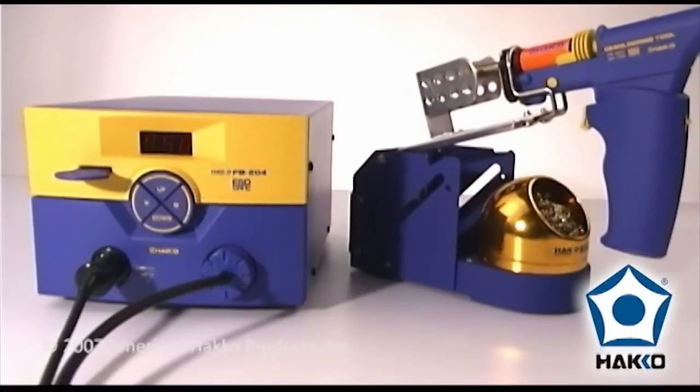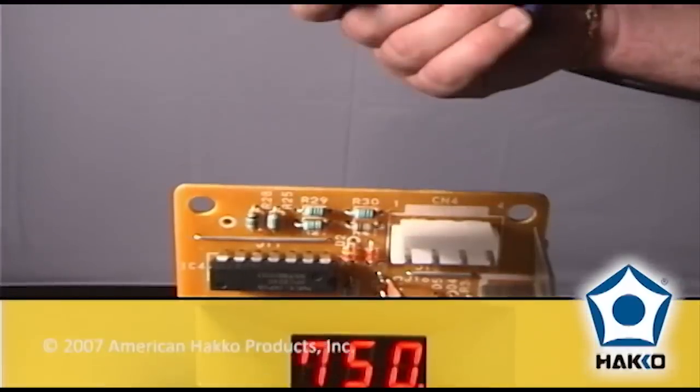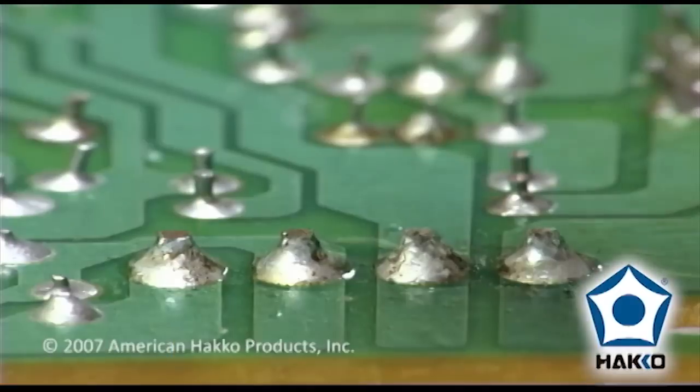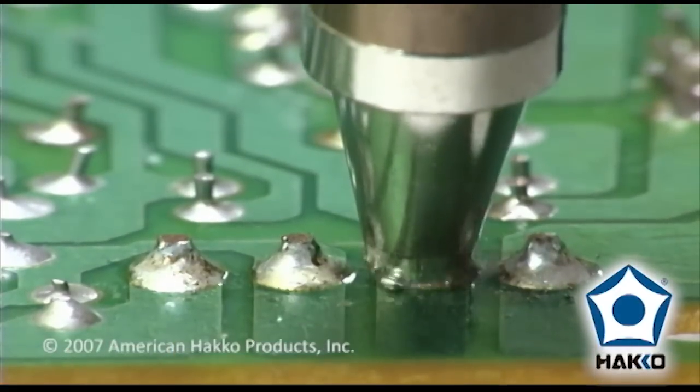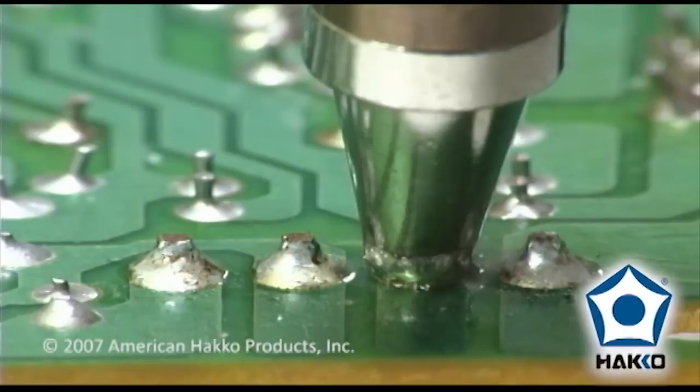The FM204 is easy to use. When the set temperature is reached, a buzzer will sound and a heater lamp on the front of the panel will start blinking, indicating the unit is ready for use. Position the nozzle over the solder joint to be desoldered. As soon as the solder has melted, extract the solder by pressing the trigger button on the handpiece.